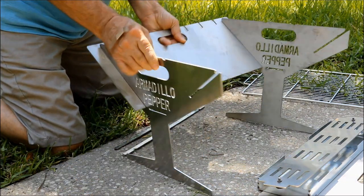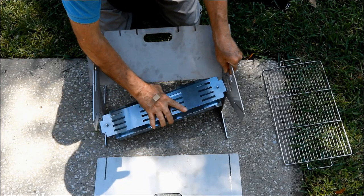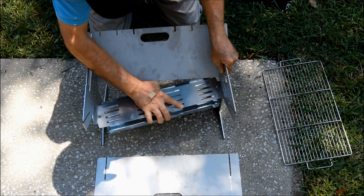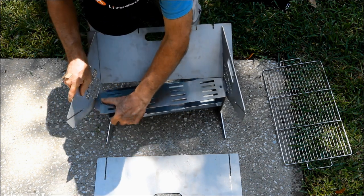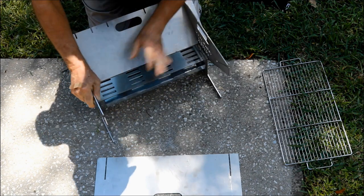Now let Mr. Not-So-Mechanical try to assemble this thing. This ashtray is something they added based on feedback from earlier models, which helps to prevent a mess in your yard or on your deck while you're cooking, but it still gives good air flow.